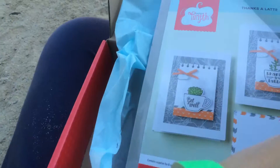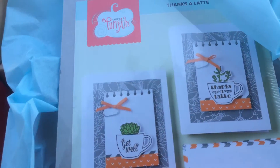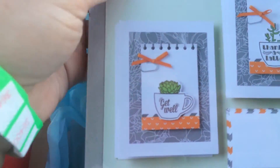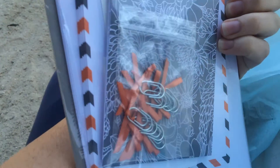Let's see what the kits are going to be. Oh my gosh, those are cute. So it looks like we've got some cards in here. Comes with the envelopes and everything you need. Lots of cute little paper clips and backers. This looks like it's gonna be a cute one.